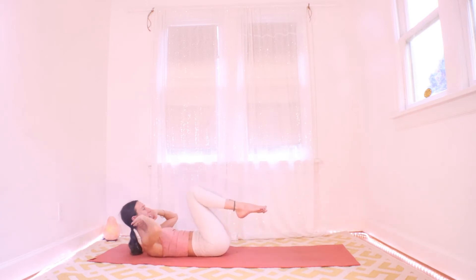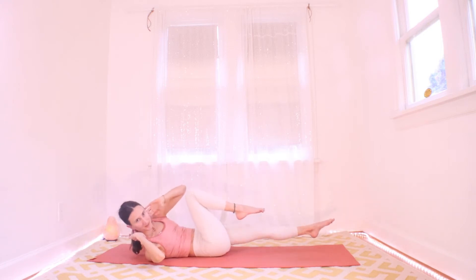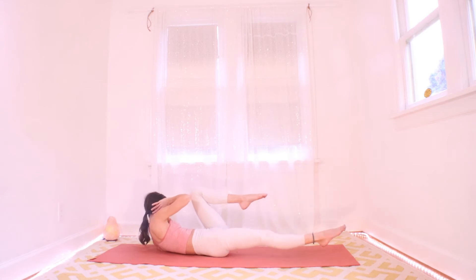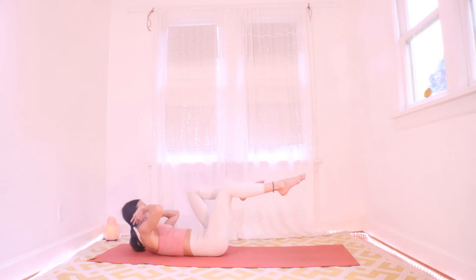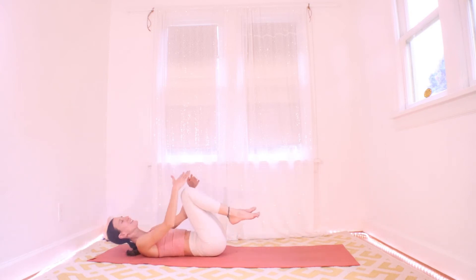Keep it going, you got it. Try to keep those head and shoulders up if you can — you decide how much. Three more on each side, two more, last one. Nice — bring it back into center.